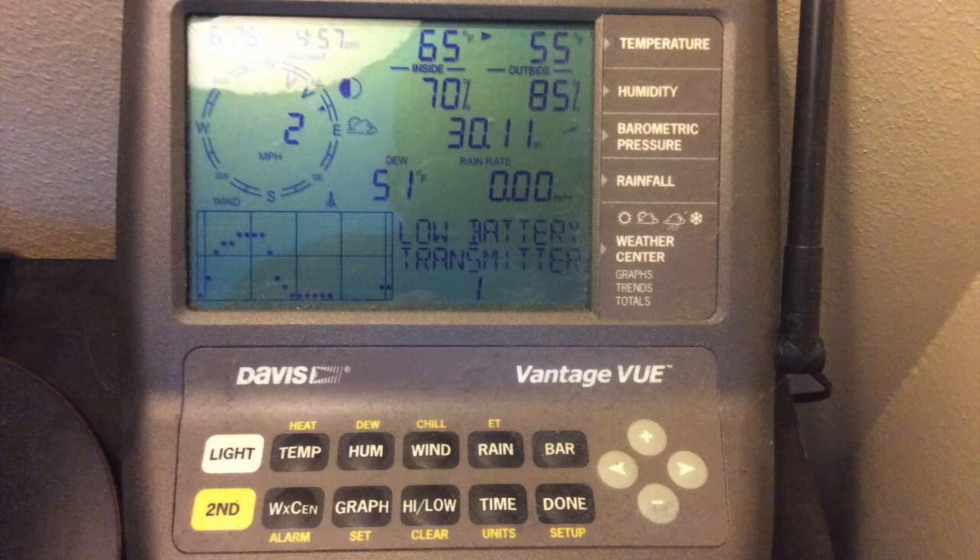The receiver unit — the LCD screen that you put in your house — has a nice range on it too. It can be used up to a thousand feet away from the actual sensor suite, and it really works well with very accurate readings and lots of data. It can also log all this data for a long period of time, which is nice.